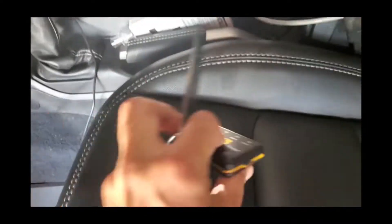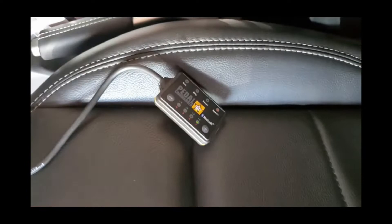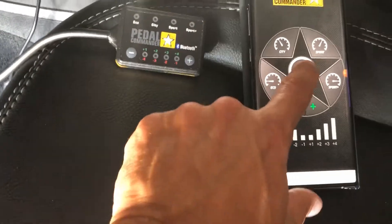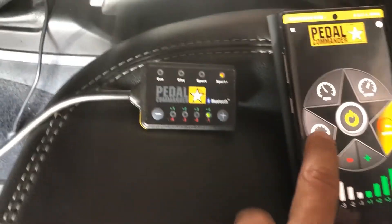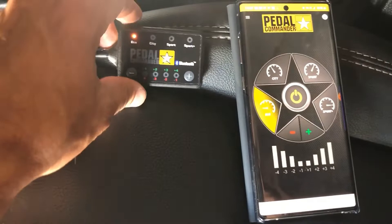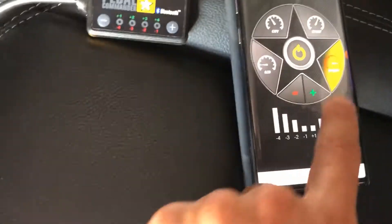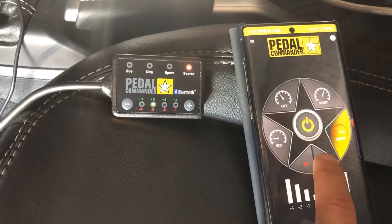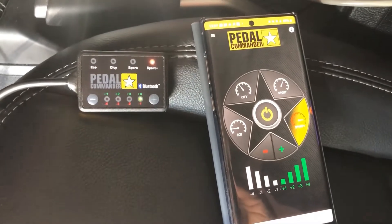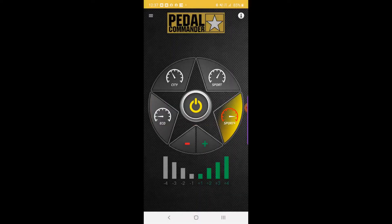I'm going to show a screenshot of the app via Bluetooth. You tap open and hit connect — it comes up. If I go to Eco, it changes to Eco. If I hit City, it comes up on City. Sport — Sport. Sport Plus — there. And I can adjust the level; I'm going to take it to four, so we're going to go to max settings right there. We're going to drive it in a minute and find out how it went.